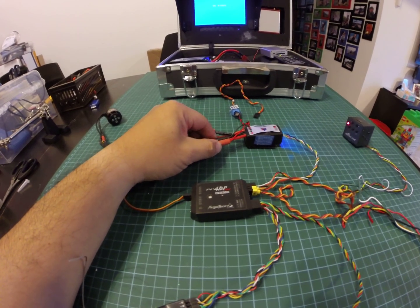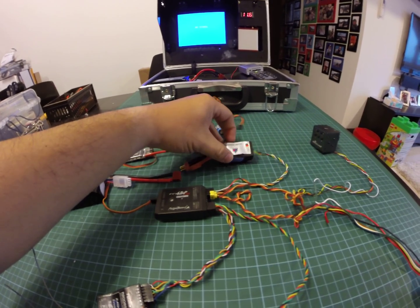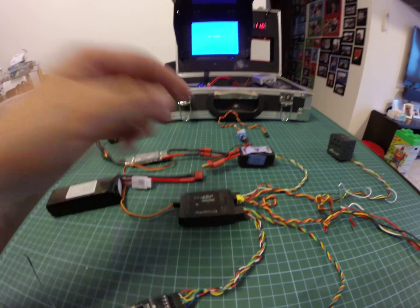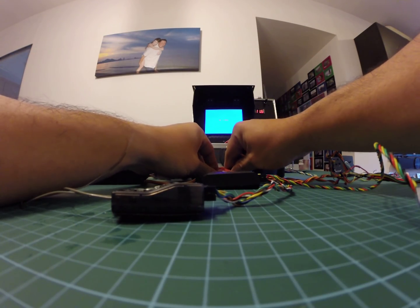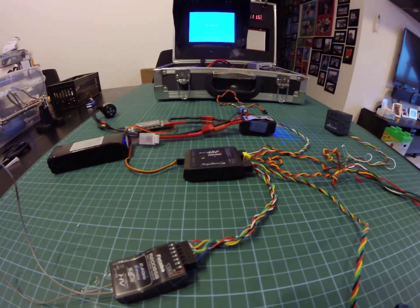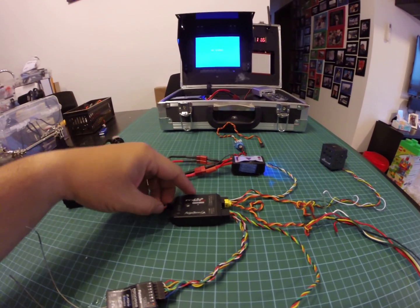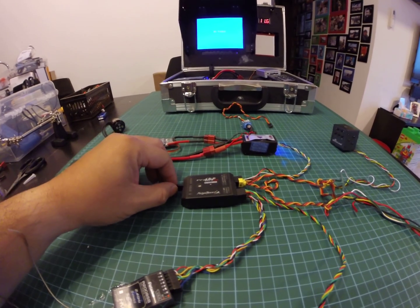I'll try to disconnect it again and just try to power it up again. Everything is plugged in again — and again there's no power.